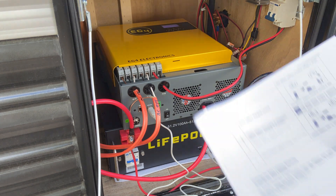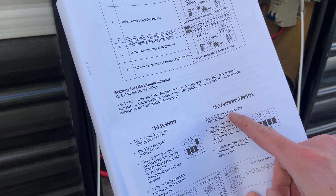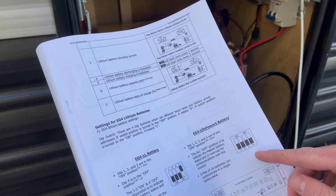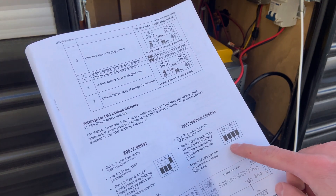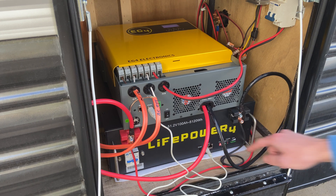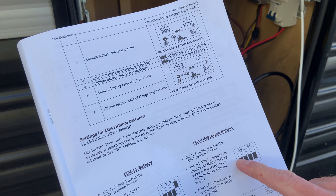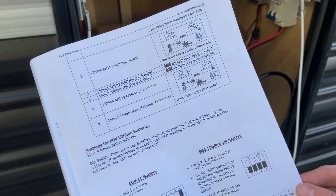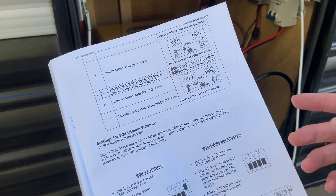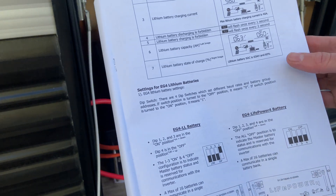Another thing that's confusing: in the manual, it tells you to put 1, 2, 3, 4 on the dip switch into the off position, and off equals down. That makes sense. But the image is confusing because the switches that you move up and down are white. So at first I tried to put all of the white on the top, but it's actually trying to indicate put them on the bottom because the black is on the bottom. I feel like that image could be improved to clear up confusion.